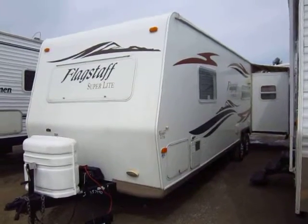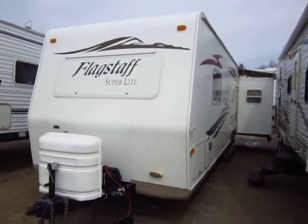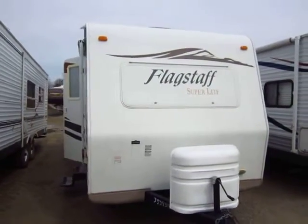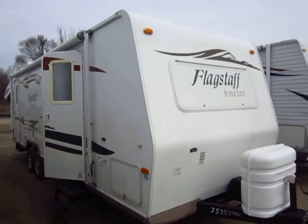A nice little 26-foot rear living Flagstaff just came in on trade here at Halet RV of Coldwater, Michigan. These are a sister line to the Rockwood Ultralight that we carry, and naturally they're very, very similar in almost every single fashion.